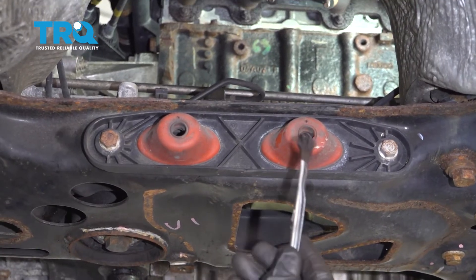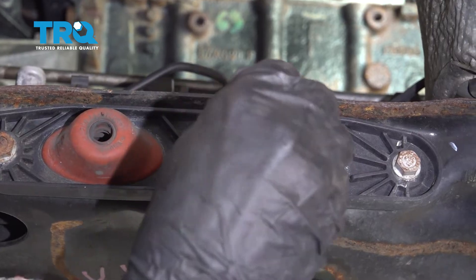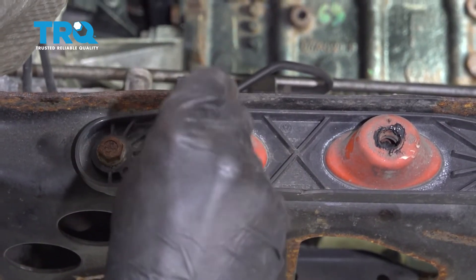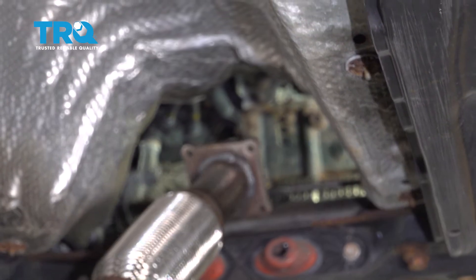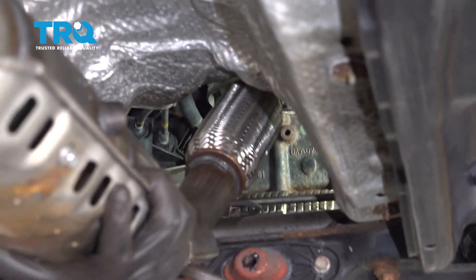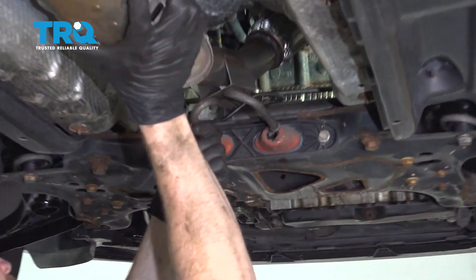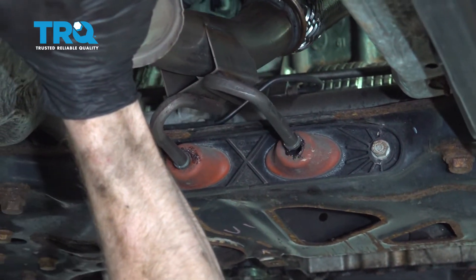Apply a little bit of lubricant right inside each one of the ports — that's going to help so that when we put the catalytic converter in position it should slide in fairly easily. Now it's time to install the brand new catalytic converter. Start putting it up near those studs on the manifold, and as you get it close up there also pay attention down along here to the lower mounting points.